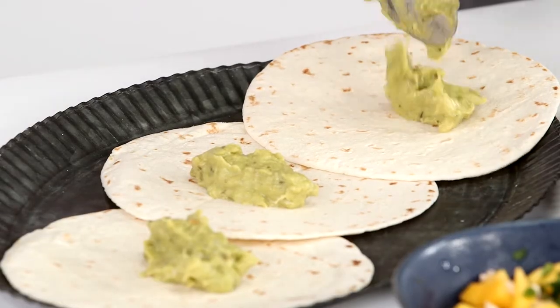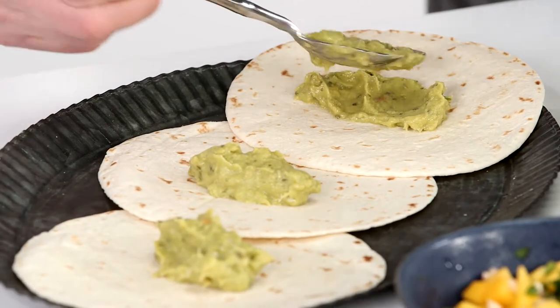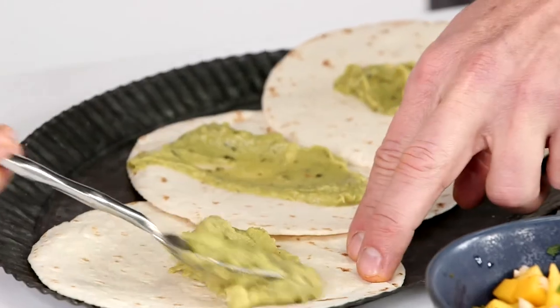The secret to making a good taco is you've got to have some glue. Our glue in this part is going to be our guacamole — very simply done: avocado, some lime, a little salt and pepper.